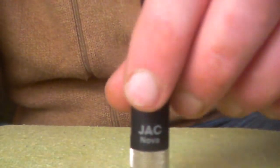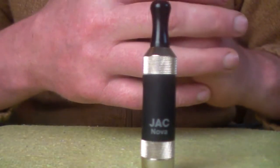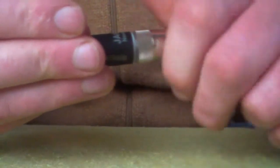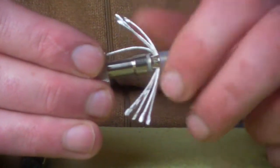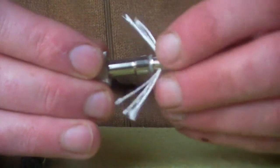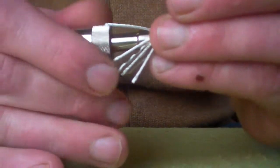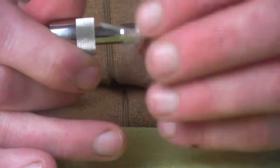Now I'm going to show you the 2ml Nova tank. The Nova tank is replaceable and exchangeable, meaning you can change the coil head. You can also wash it. There are 4 wicks on the Nova, which allows it to soak up enough liquid to enjoy your vaping experience.